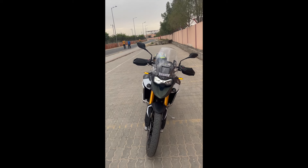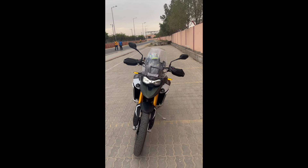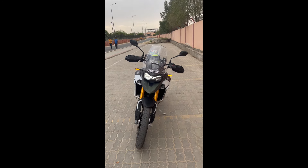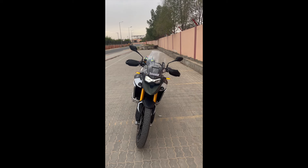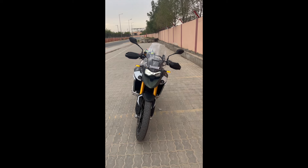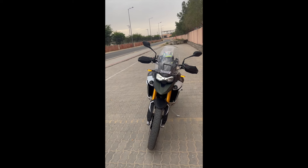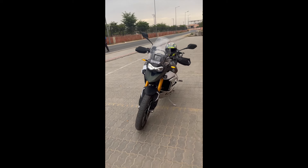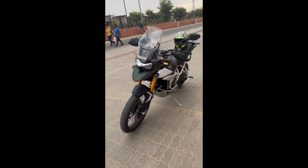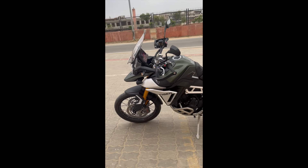Overall I would give 9.5 out of 10 to this motorcycle. The 0.5 deduction is because there are some features I haven't fully explored yet. Tiger is my first love, so most of my corner cases will always come with Tiger. Alright guys, see you in the next video!